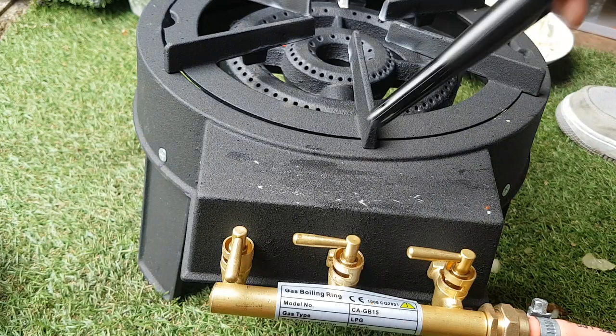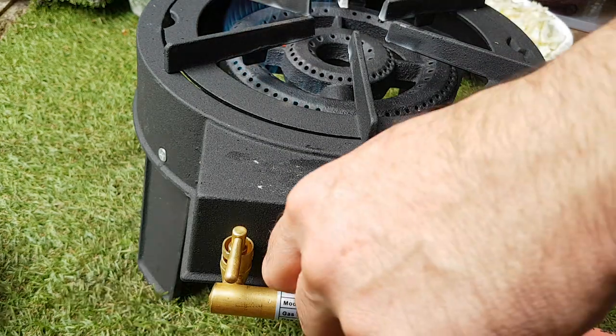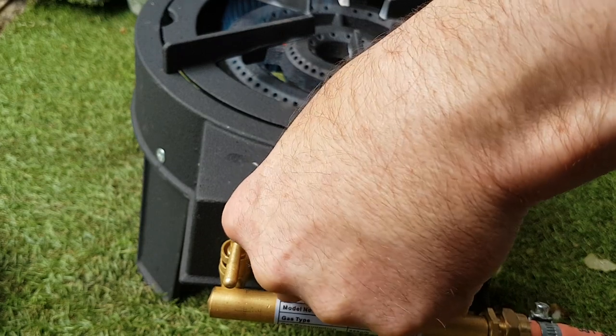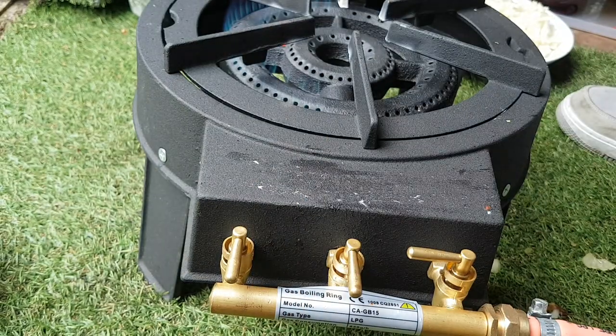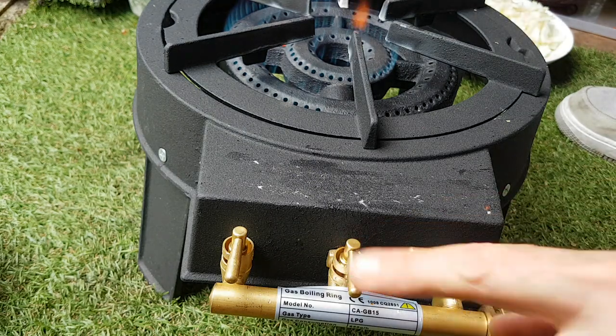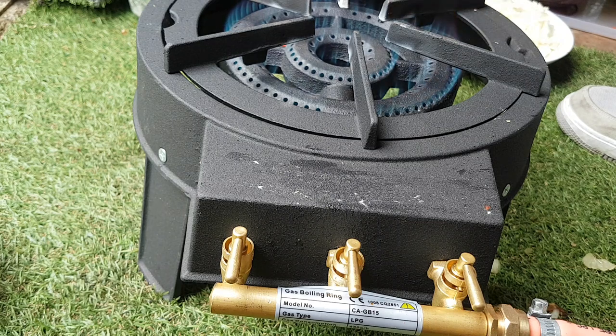Each of these three nozzles connects to different parts of the burner. Let's turn one on — and now the other one. That's the middle nozzle, and this one controls the bottom.